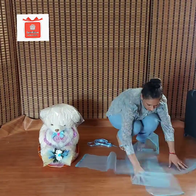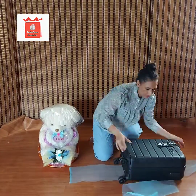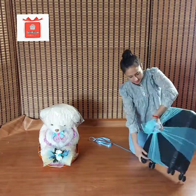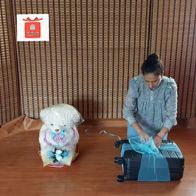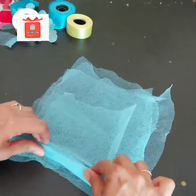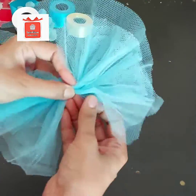First of all, you need a net material. You can use it. You have to cut it to the proper measurements — it will take a little time. Cut the proper size. Then, as shown in the video, you have to tie it. After tying it, we have to make a bunch for the center.